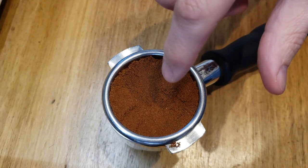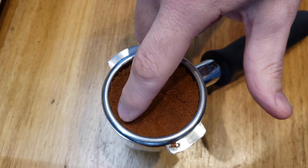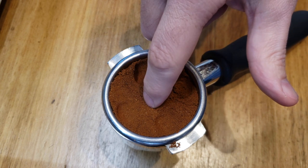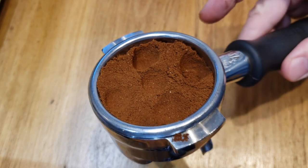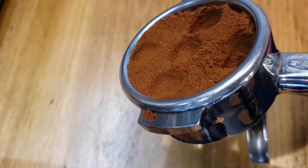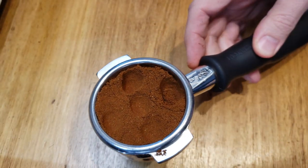Put all these things together and we end up with a tendency to get high density spots in parts of the puck and low density spots in others. You can test the density of your puck by just dosing, distributing it around, and poking your finger around the puck before tamping. Don't serve that coffee, but you can definitely see where the density changes. The effects of the density hotspots can be slightly mitigated through proper distribution, whether manual or with a tool.